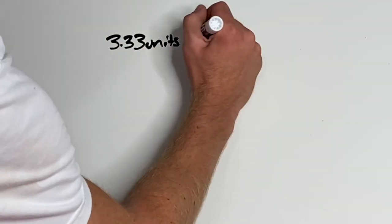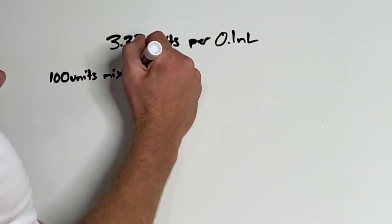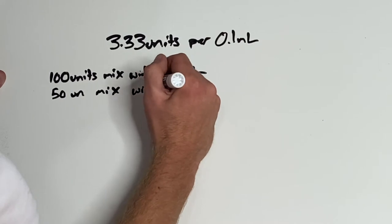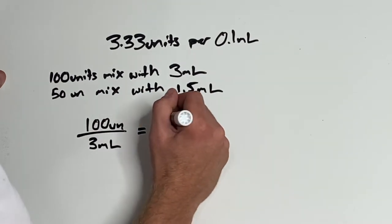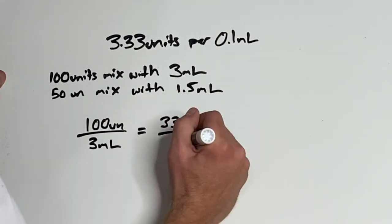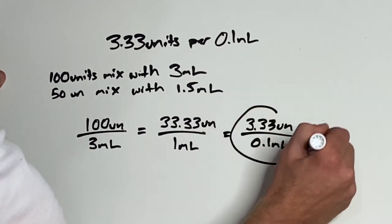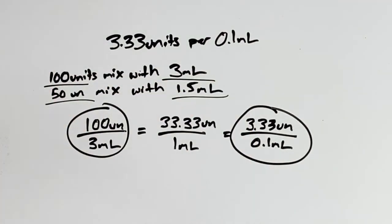Here's the math on how I get 3.33 units per 0.1 milliliters. If you're starting with a 100 unit vial, mix it with 3 milliliters of saline. If you have a 50 unit vial, mix it with 1.5 milliliters of saline. The math: 100 units over 3 milliliters comes out to 3.33 units per 0.1 milliliter per injection site. So: 100 units with 3 milliliters, or 50 units with a 1.5 milliliter mix.